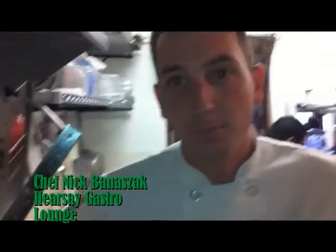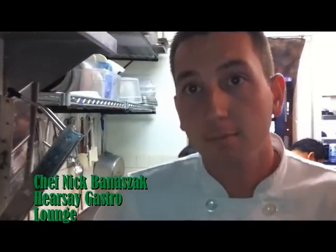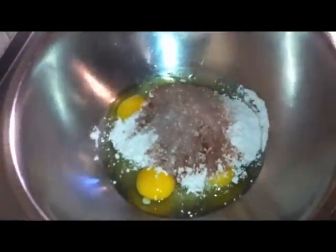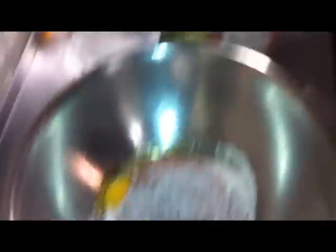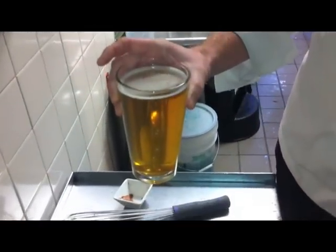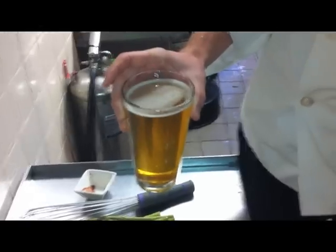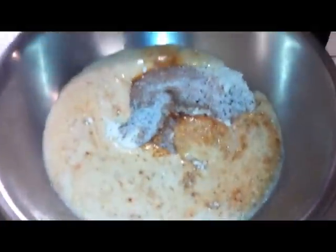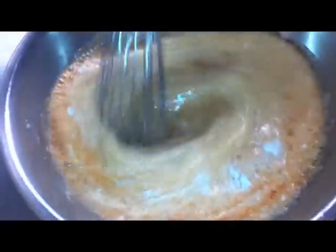Here we are inside the kitchen at Hearsay with Chef Nick. The asparagus has been on the menu here since day one. We've already broken some eggs up, we're gonna throw some flour in there — about a cup and a half — then we have our spice blend: chili powder, paprika, garlic powder, salt and pepper. And then of course St. Arnold's beer — Lawnmower today. It can be anything; you could put a stout in there. That's a whole pint of beery goodness, so we'll definitely get the flavor in there.